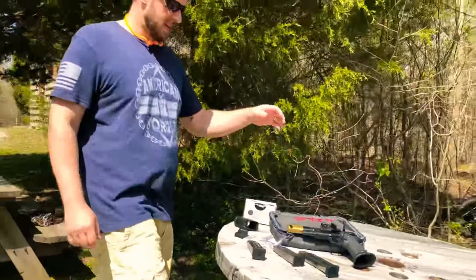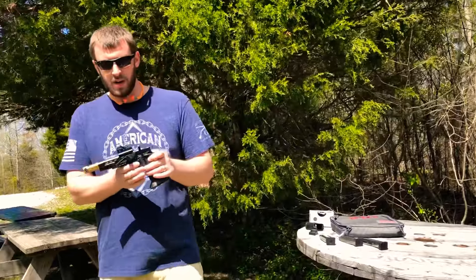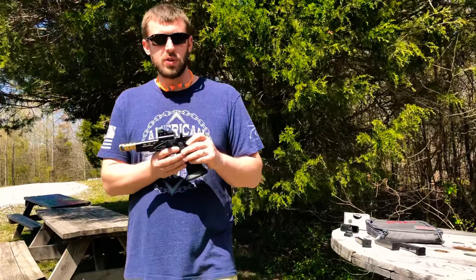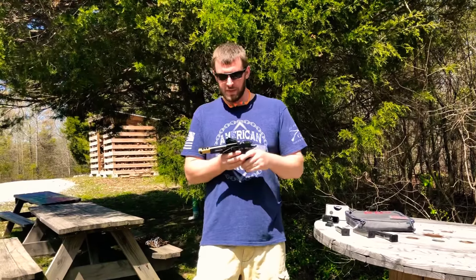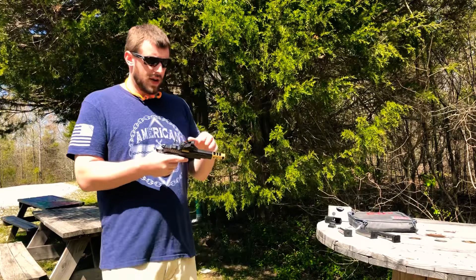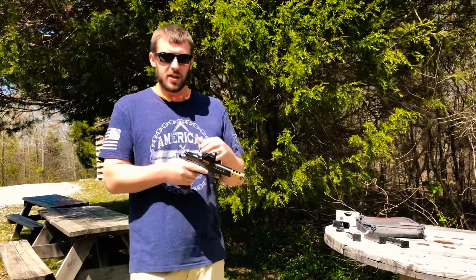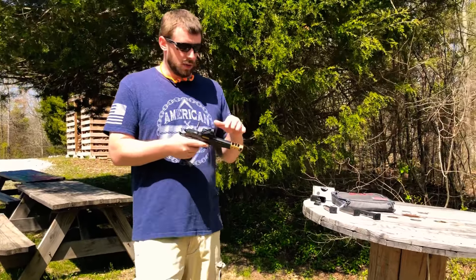Country Shooter 98. We've got the STI 2011 DVC open gun back out for range day number two session. I just thought it would be a good time — beautiful day out here — to get it out and have some fun. Give you a couple little updates on the gun. I'm not going to go too in depth into the specs, we kind of did that in part one. Today we're just going to shoot a little more, but I will run through a little bit of it.